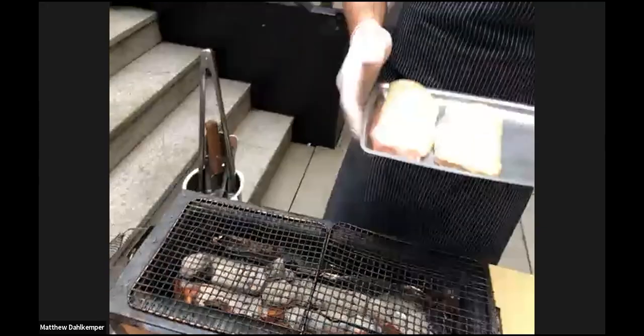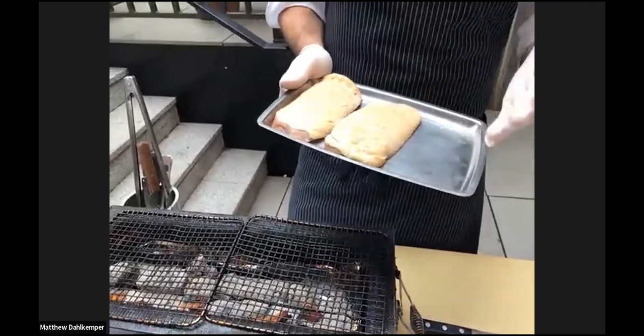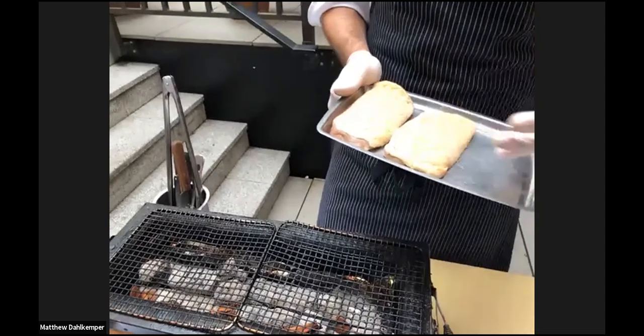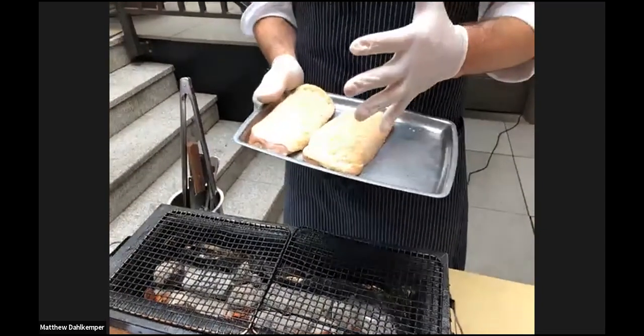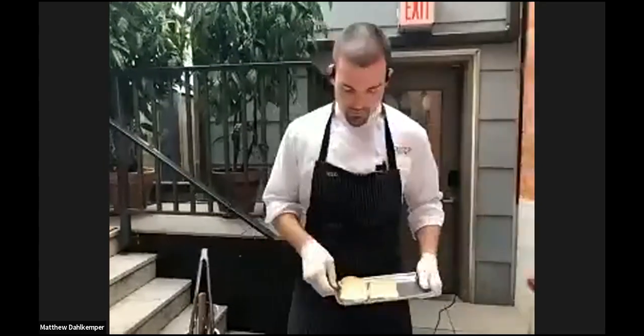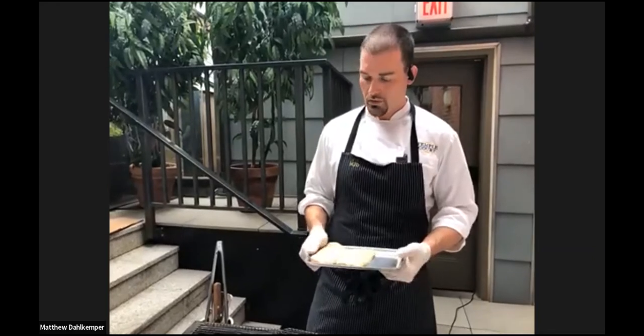We have two duck breasts here. These have been tempered for around half an hour. At the restaurant, we brine them for 24 hours — depending on your salt ratio, anywhere from 16 to 24 hours. We then rinse them from the brine, pat them dry, and actually let them dry under fans for around two days. Could you explain the process of tempering? It's something most professionals do, but I don't think a lot of home cooks understand why we do it and what the benefits are.